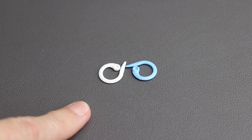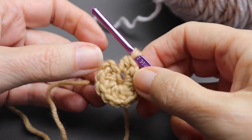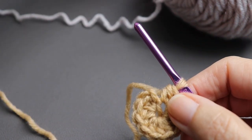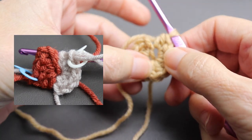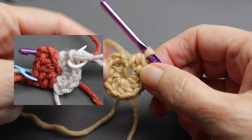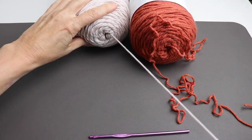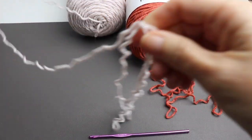One important note: grab two stitch markers. We're using two different color yarns so you'll need to mark in two different places. We're going to create ten half double crochet in that circle, but not in one color — we'll use the two colors we've chosen: half in one color and half in the other. It's going to look slightly different from a single color start.